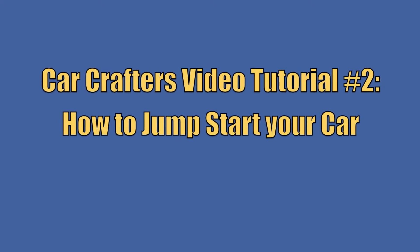Car Crafters, it's like it never happened! Hi everybody, I'm Kayla Guthrie. Thanks for tuning in to my second installment of my monthly webisodes.